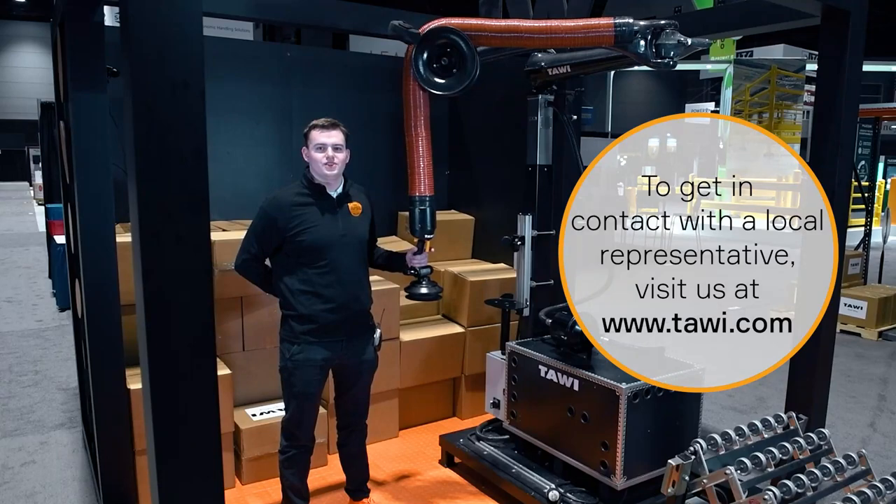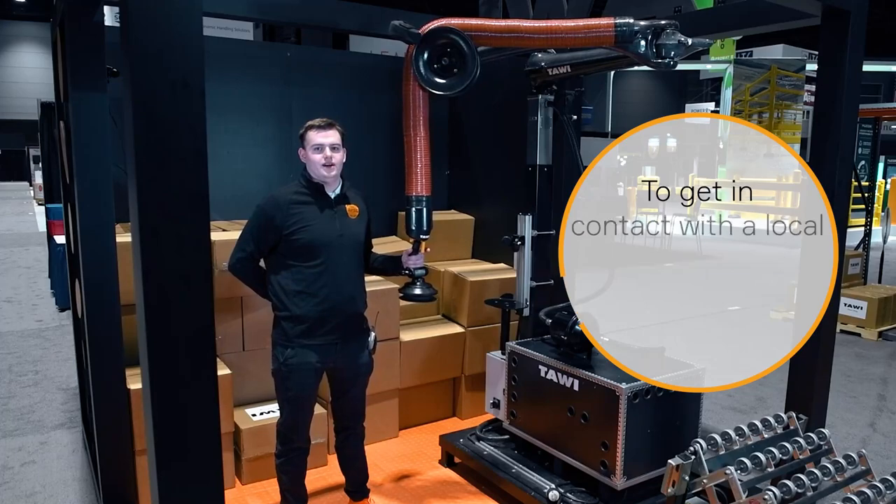For any other questions, we can get you in contact with a local rep. Just visit us at www.towie.com. Thank you.